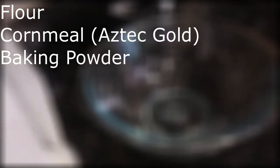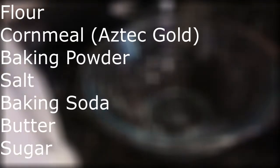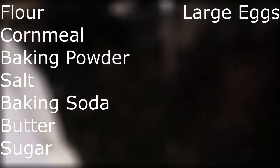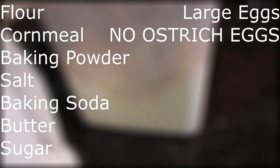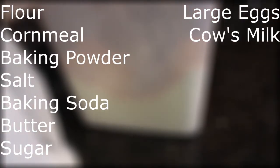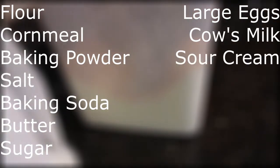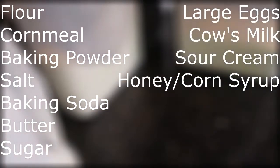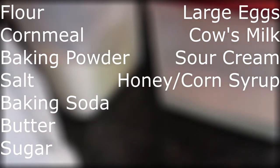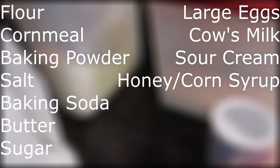To make this edible bar of gold, you're going to need the following: flour, cornmeal, baking powder, salt, baking soda, butter, sugar, large eggs — and I would suggest large chicken eggs. If you grabbed your ostrich eggs, you've gone too far. Milk from a cow is suggested, sour cream, and natural liquid sugar, otherwise known as thick sugar. Honey is the preferred flavor, but today we're out of honey, so I'm going to be increasing the amounts of corn flavor and throwing in some no-fructose corn syrup.